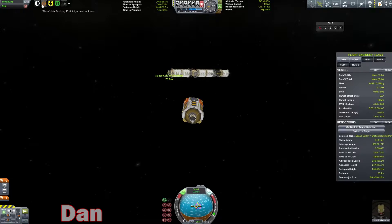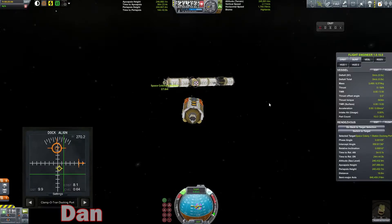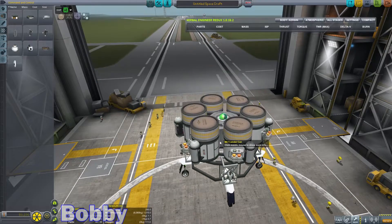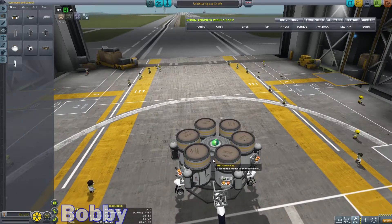Yes, that is way more RCS fuel than I need, but we're not playing career mode. There we go — let's drop — come on. There we go. Let's click the lander can and lower us to the ground here. Click launch.